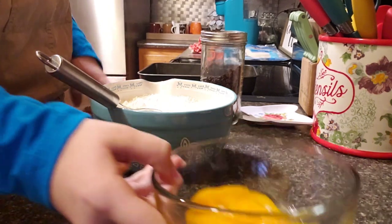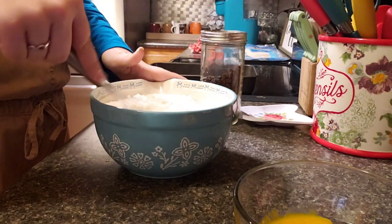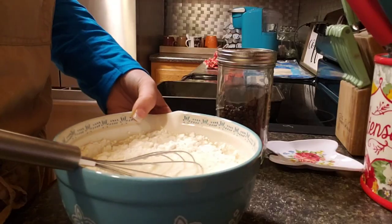I have the egg yolks sitting over here — I'll probably cook them. I have to cook them, so I'll come back when this is completely mixed up.